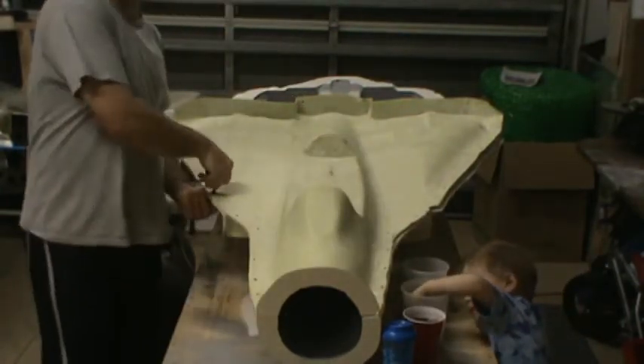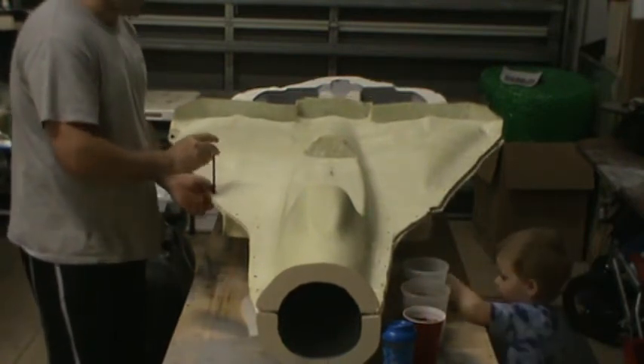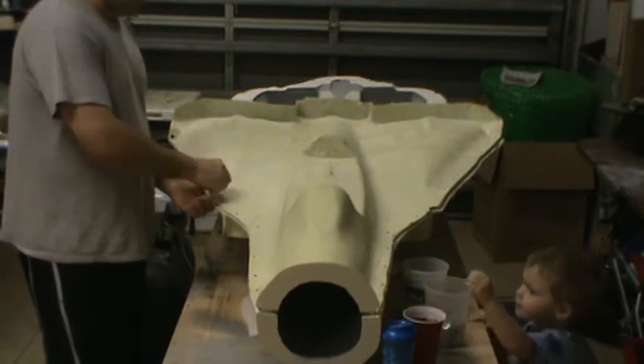I'm going to start doing the glass layers right here in a few minutes, so I'm taking it off the mold right now. I do have one surprise to show you guys out here in a few minutes.